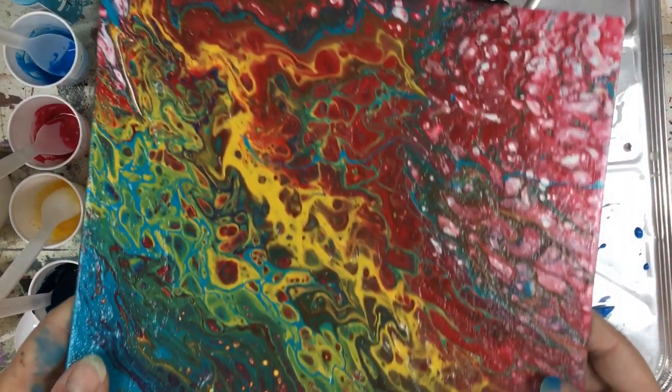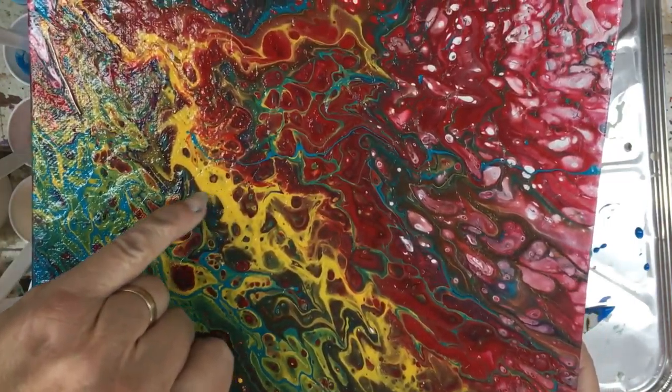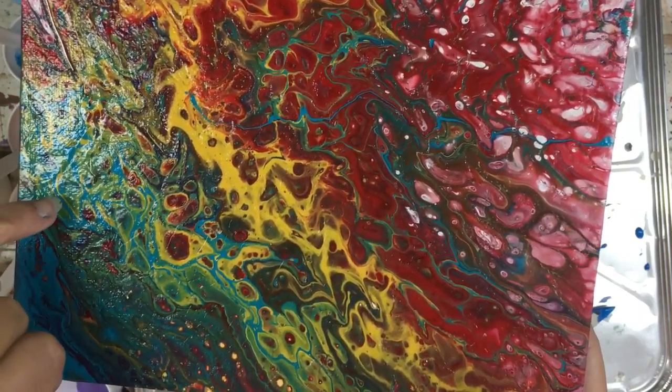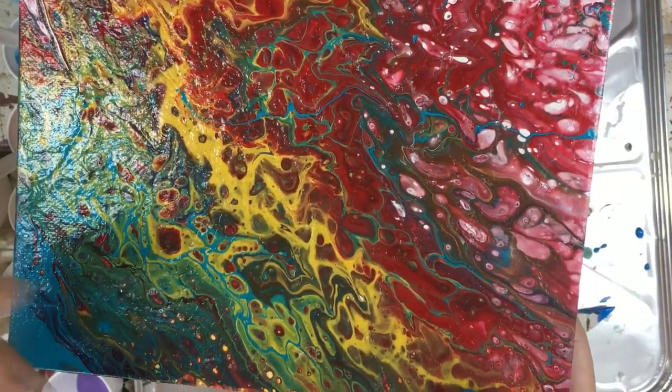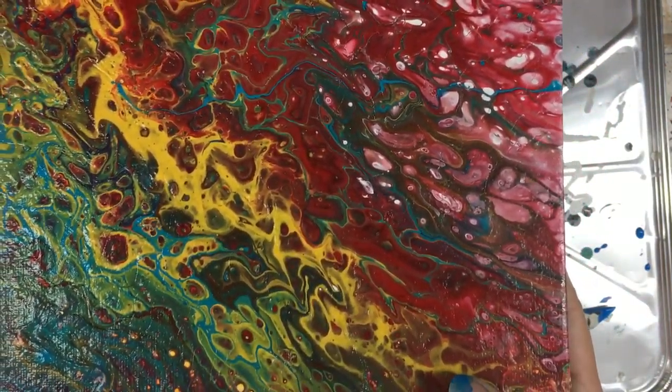Here is one that I did the other day. As you see in the yellow, you'll see the red pop through. In the turquoise, you'll see the green and the yellow pop through. These are where when the bubbles popped, the undercolor came through. So this is kind of a neat one that I did. I really liked this one.